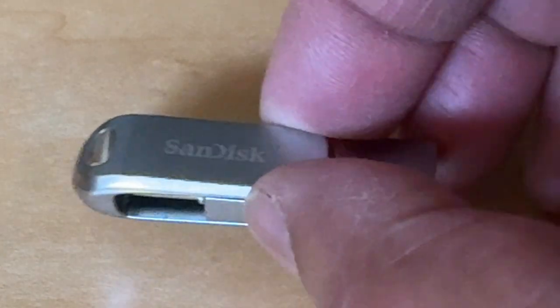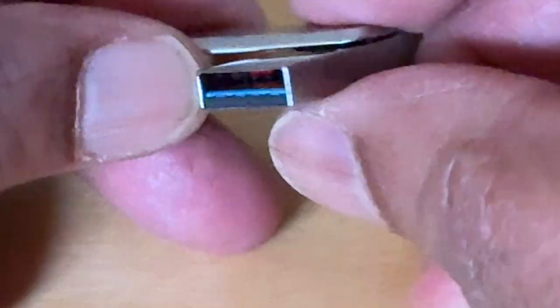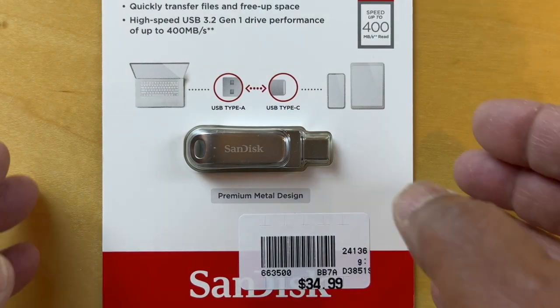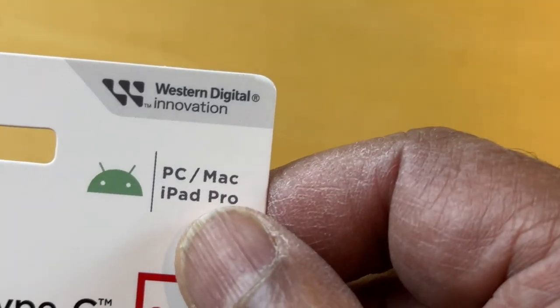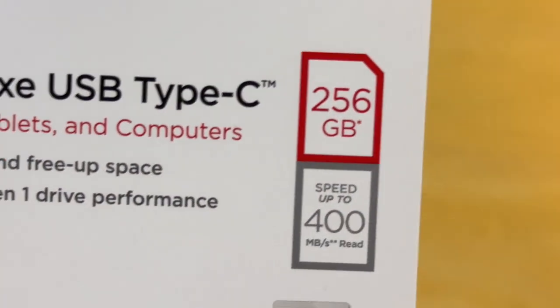Hello, today we're unboxing the SanDisk Ultra, a dual-drive USB Type-C with 256GB. Let's take a look at this. It's a Western Digital Innovation product, and it works for PCs, Macs, and the iPad Pro.